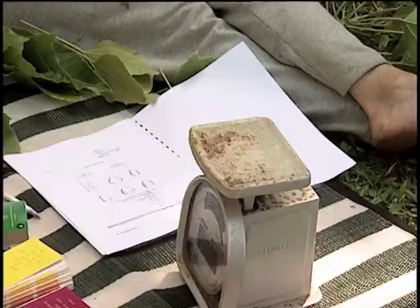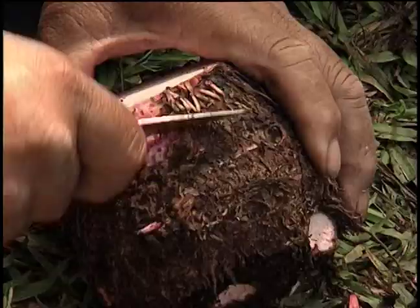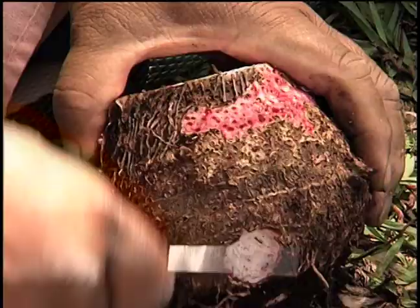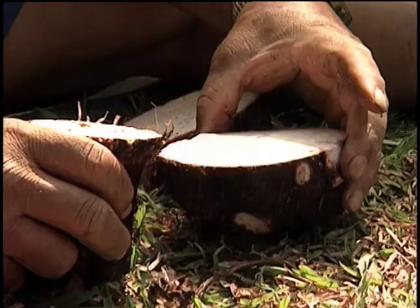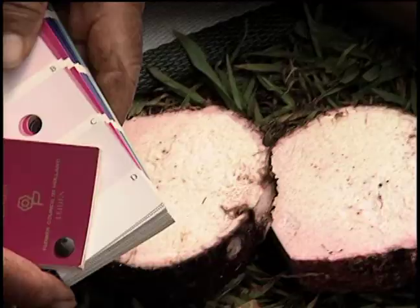Weight: one and three quarters pound. Corm cortex color — that would be the same as the Kohina. Interesting, you don't have the leaf scars; they're the same color. Flesh color of central part — the eel. Closer to the Kohina, it's more pinkish than the central.